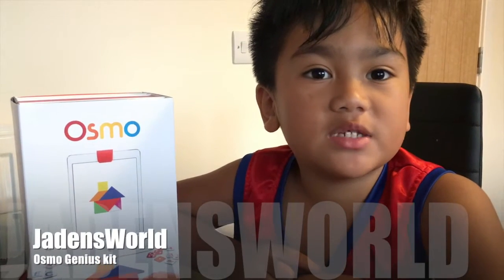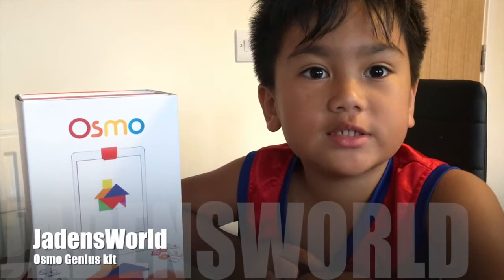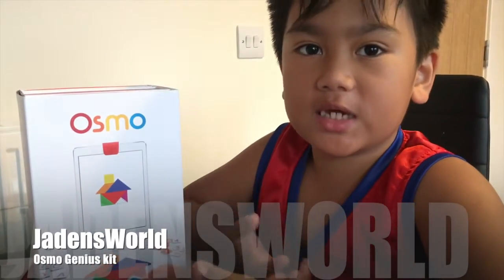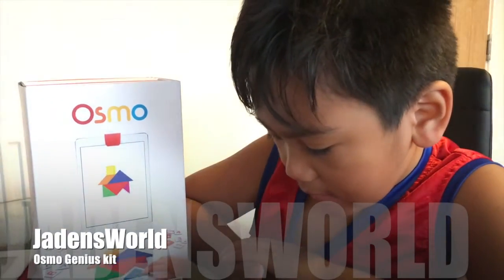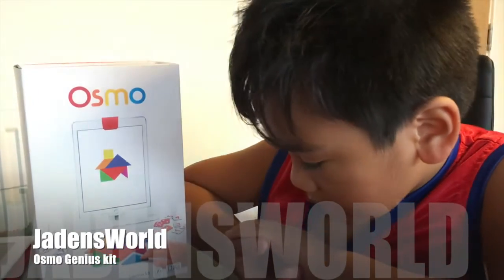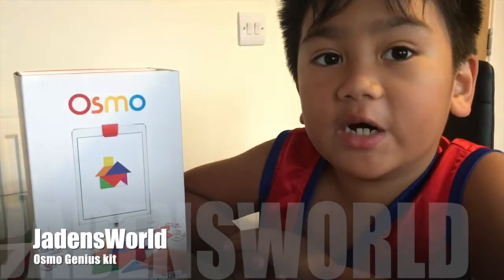Hi guys, welcome to J-Duts World and today we have an Osmo Genius Kit. It says it's ages 6 and it's made for iPod.